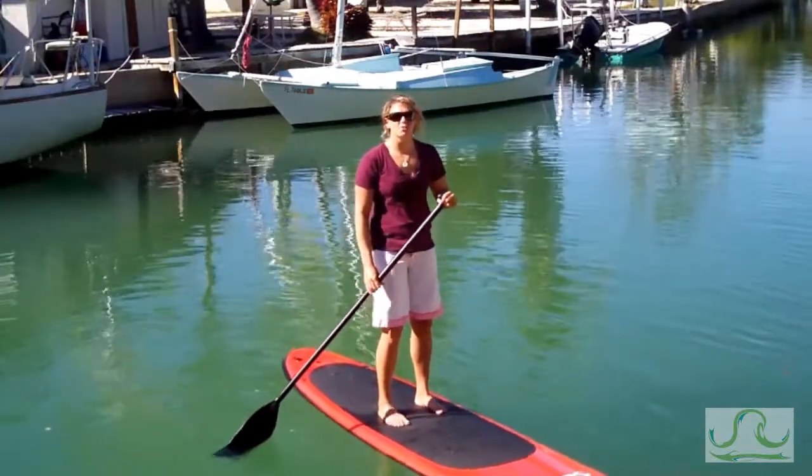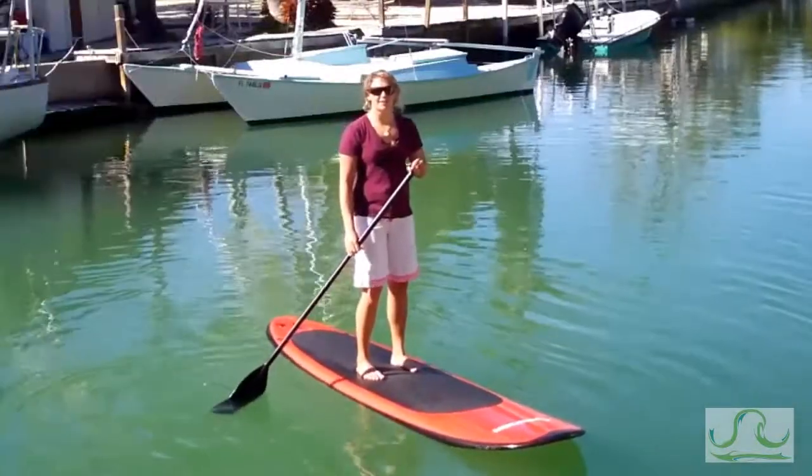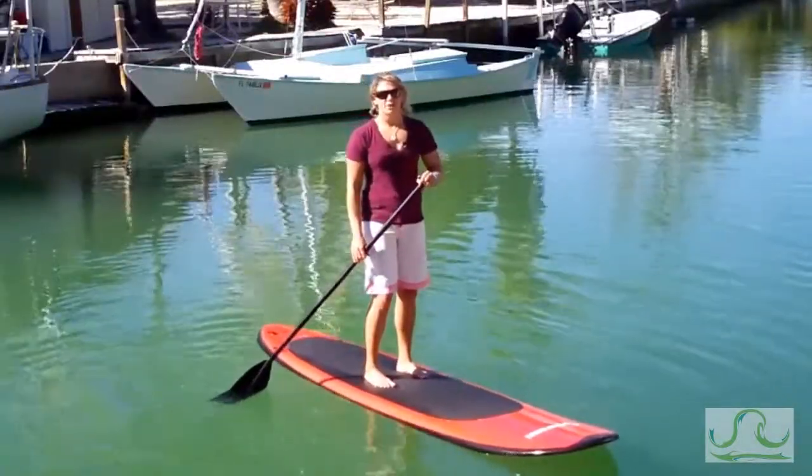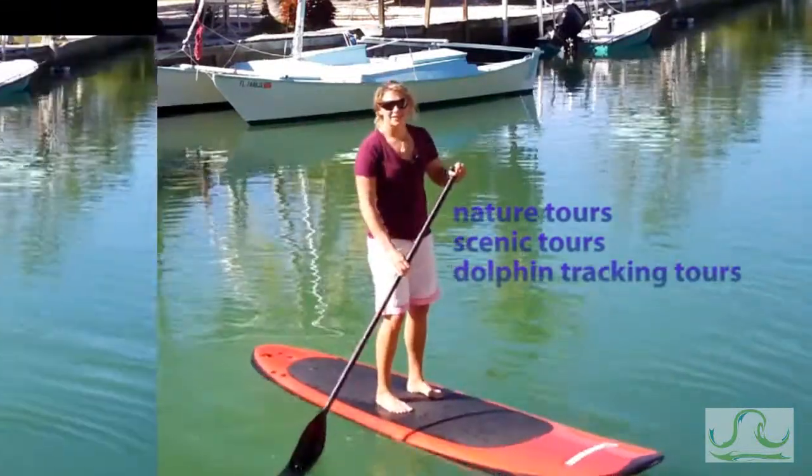Paddleboarding isn't all about flat water. Once you acquire certain skills, you can move into the waves. Tula Sports offers lessons, gear, and tours for your family throughout the Virginia Beach area.